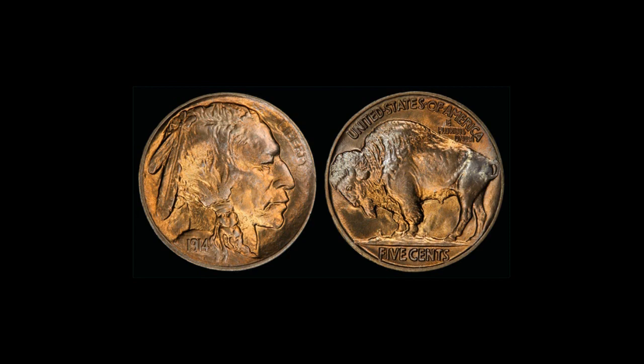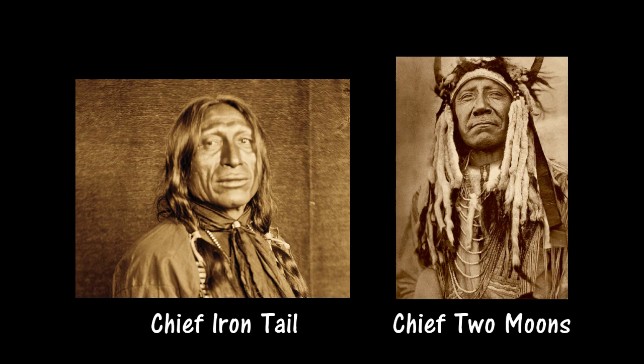It was produced at the Philadelphia, Denver, and San Francisco Mints from 1913 to 1938.